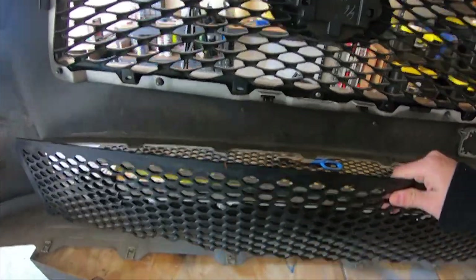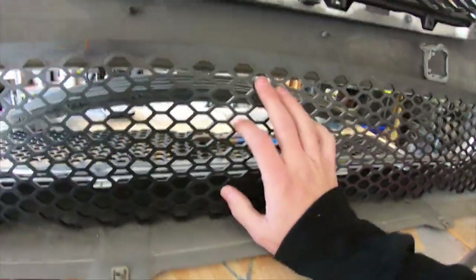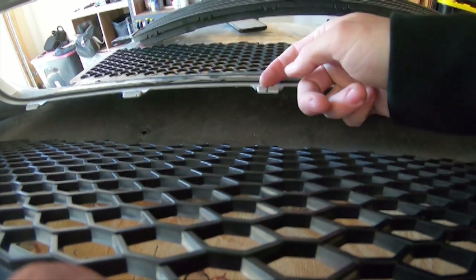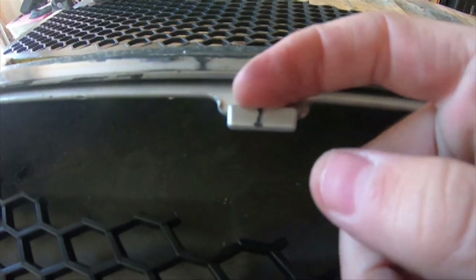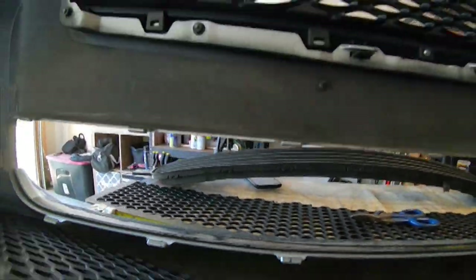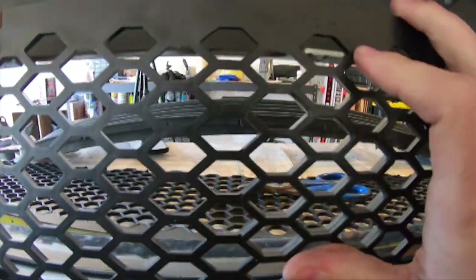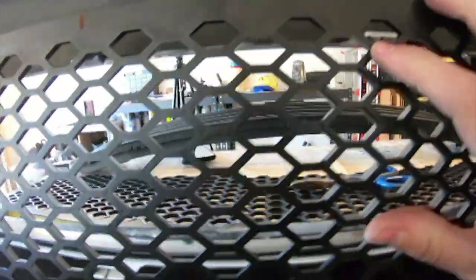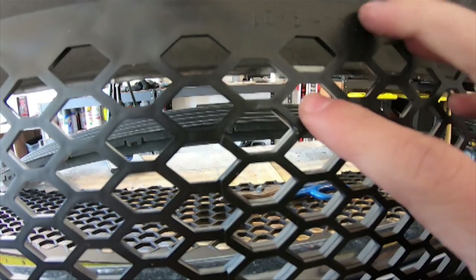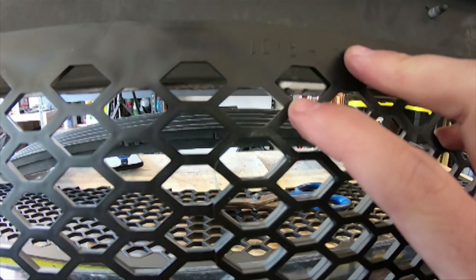I think I figured out how I'm going to mount this grill. Let me get down here and show you. Each one of these clips has a tooth on the edge — right there you can see it, and right there you can see it — that held the factory grill in place. So what I'm going to do is line up this grill to the best of my ability, get to where these poles are centered inside the hexagons, so that way when I push this in, these clips have something to grab onto to hold this grill in place.